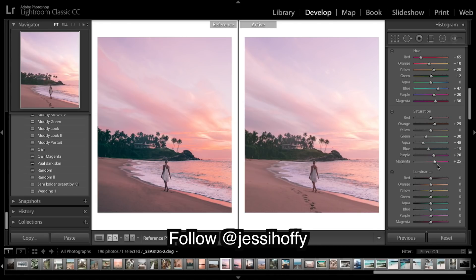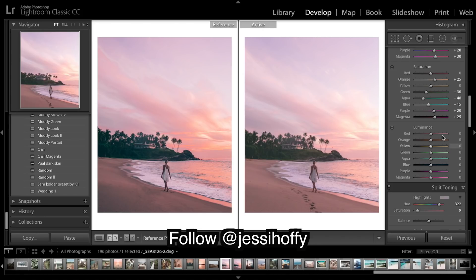On to luminance - this is the brightness of each color. Deepening the reds and deepening the oranges, as you can see what that is doing. In effect it creates more saturation as well, so keep that in mind.